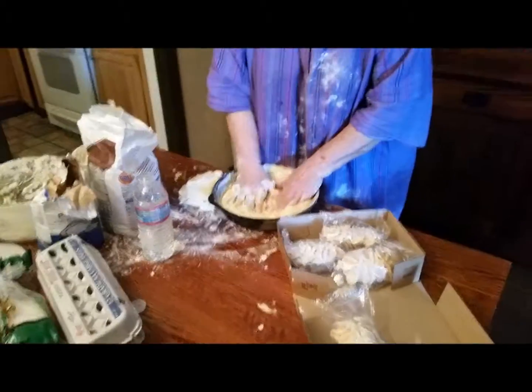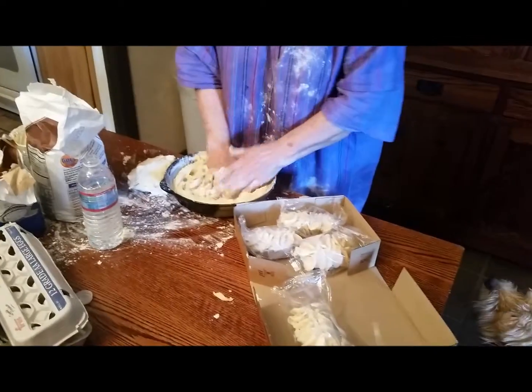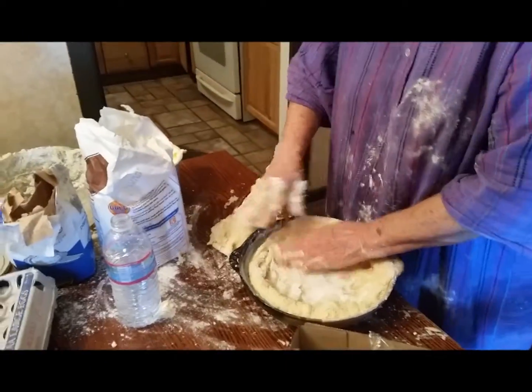Gonzo, come here. Is this a firecrust? Gonzo, come here. Hey, come here. Emergency firecrust. Emergency firecrust.